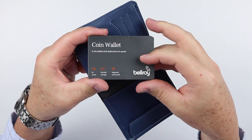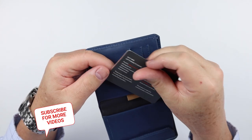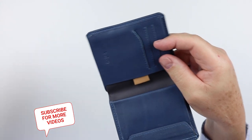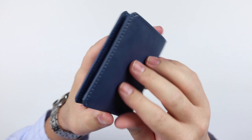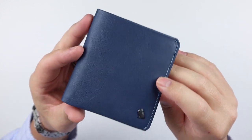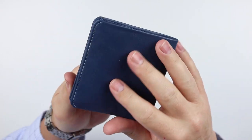Like all Bellroy products, they provide really great instructions for you to follow. This is the marine blue color — it's a really pretty blue color.